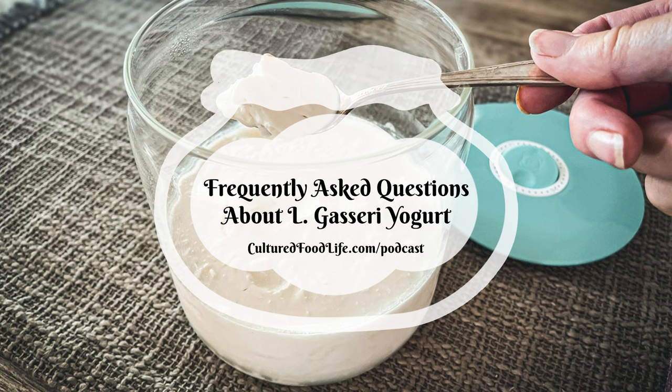We recommend you make this with dairy yogurt and we recommend you use ultra-pasteurized milk. You can use half and half, whole milk, or 2% — any of those will work. The more fat that's in the milk, the thicker the yogurt, although it still makes a pretty nice yogurt even with 2% milk.